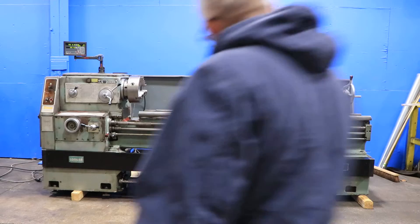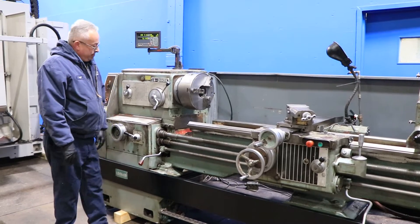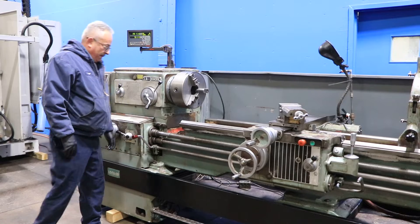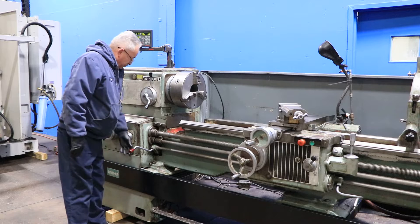Machine has 20-inch swing over the bed, 28-inch removable gap by 80-inch centers. It has a D1-8 Camlock spindle with a 3⅛-inch hole. Running forward and reverse, you have 11.2 RPM up to 1600. Right now we're in low.